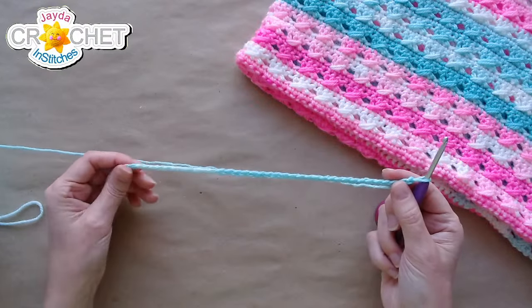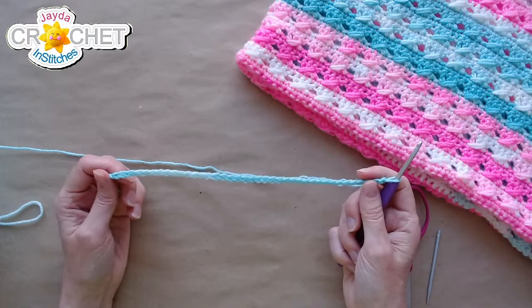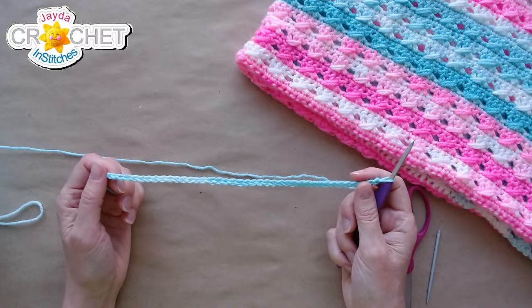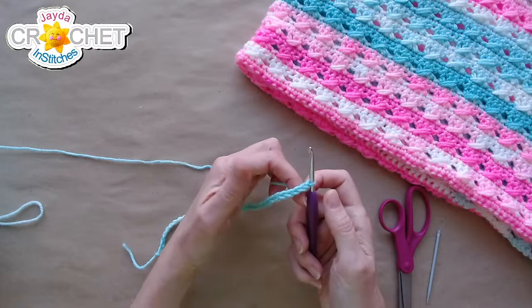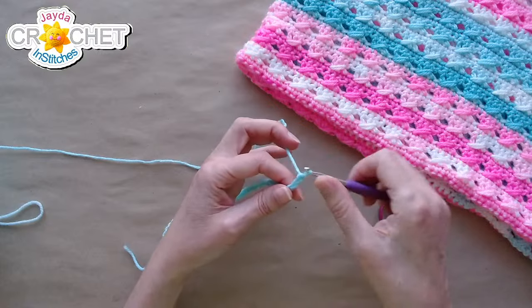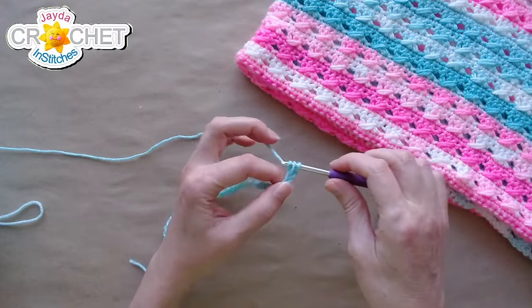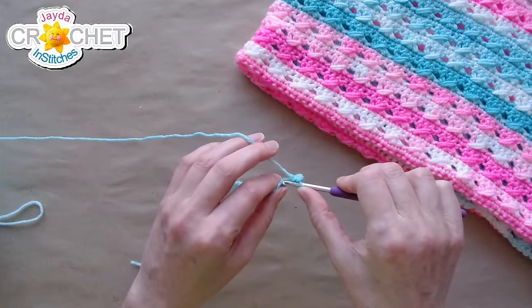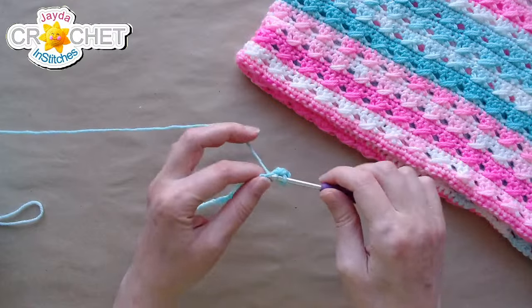That's 39 chains — I always like to double check. Both booties are made identical; there is no left or right, so once you make one you make the other exactly the same. For row one, skip the first chain from the hook, single crochet into the next chain, and single crochet in each chain all the way back to the beginning — so you'll have 38 single crochet stitches.